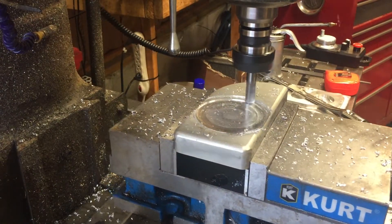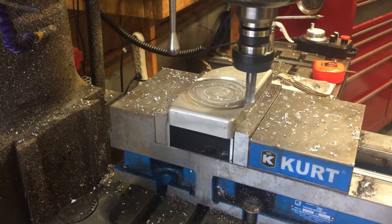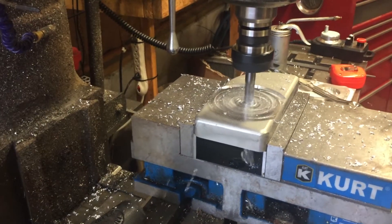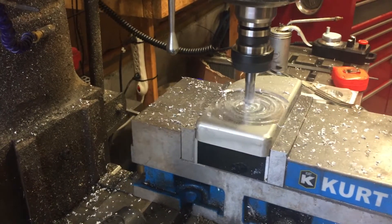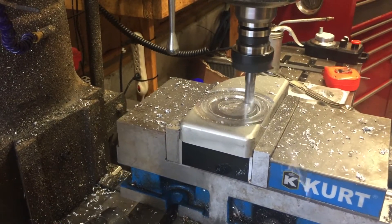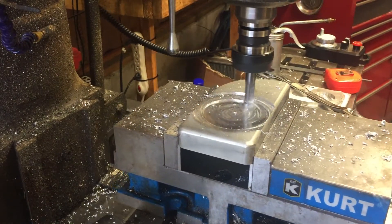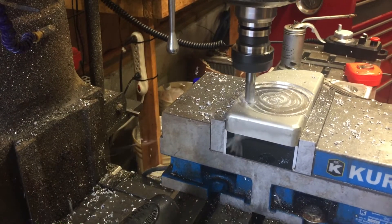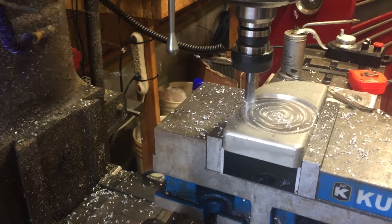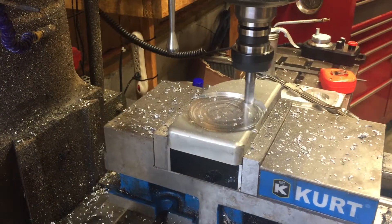We just used the wizard on the Masso. It would have been better if we'd had the computer up. The Masso will not do step-over — it will only do full width of cut. We are making the shavings fly though — see that in the video.